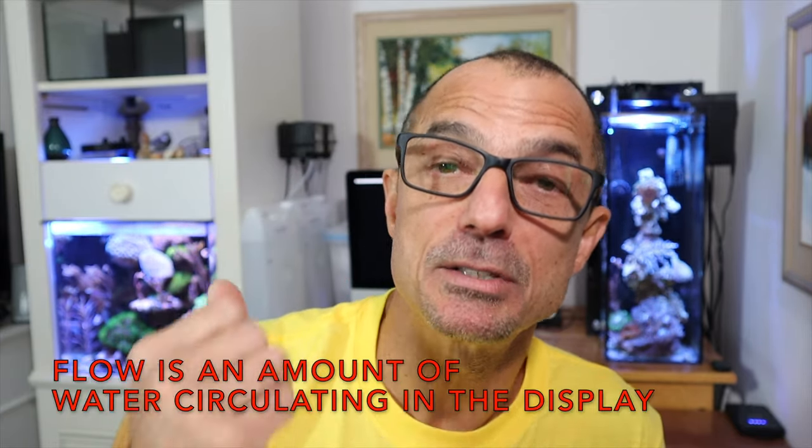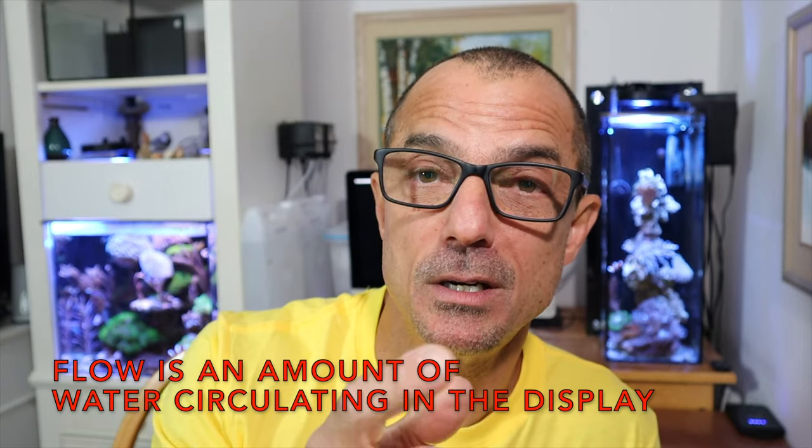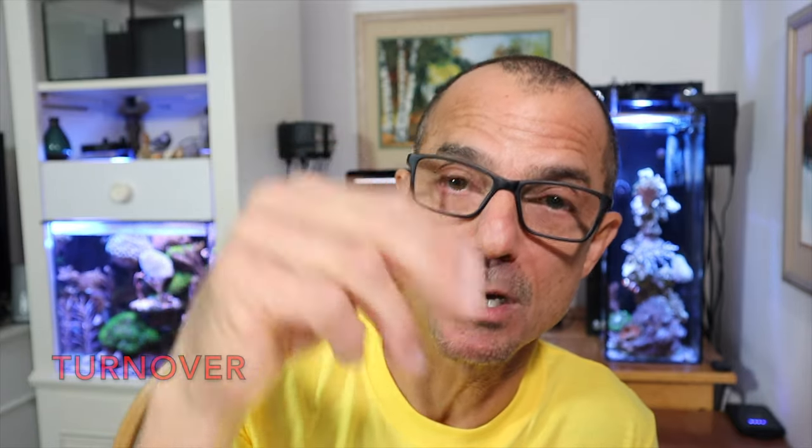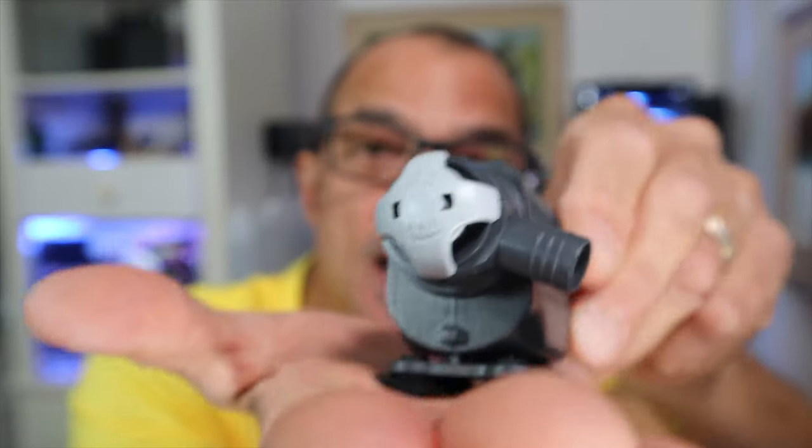You can see there's not a lot of head pressure to the pump — obviously it's a small pump. It's right at what they say, a little over two feet. Just keep in mind guys, turnover and flow are two different things. Turnover is the amount of water that goes up into your aquarium from the return pump and then back down — that's your return. It's a cool little pump.